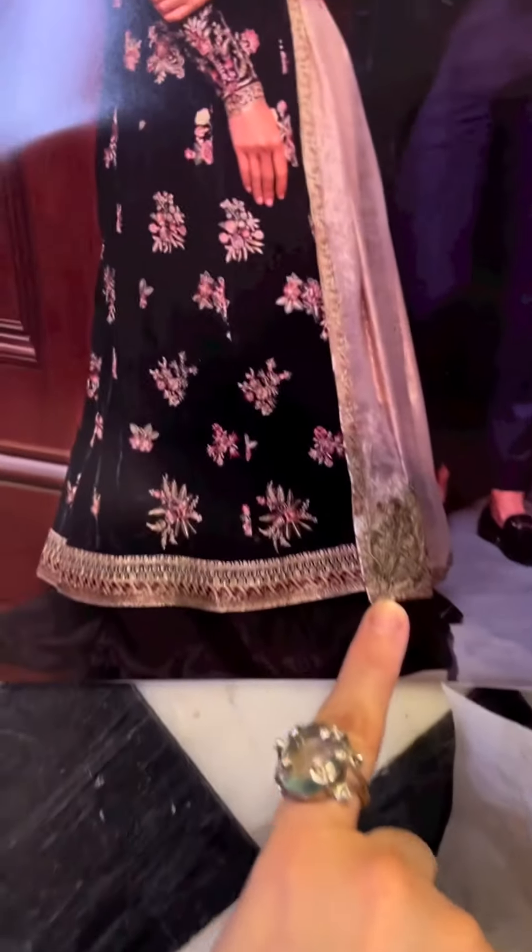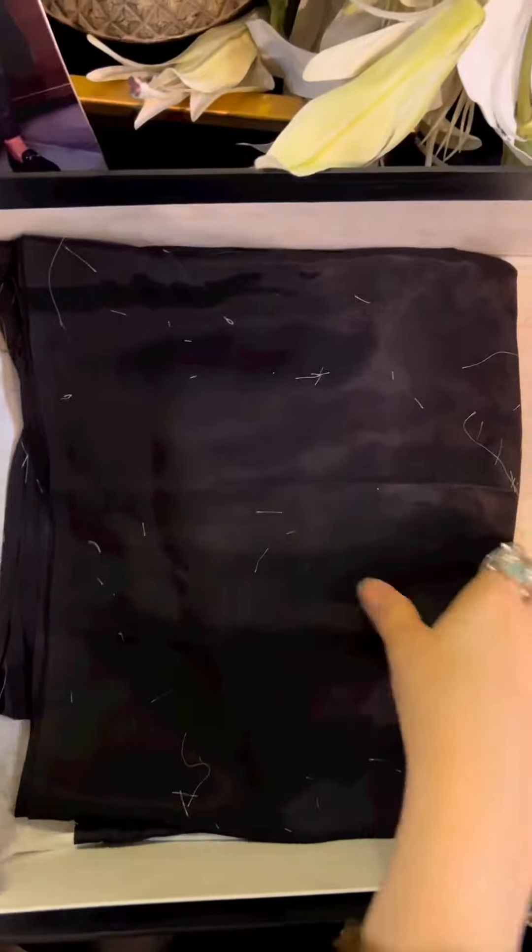These motives are for the corners of the dupatta — as you can see in the picture. Here they give you charming motives, and of course our trouser cut fabric. Enjoy Euphoria!